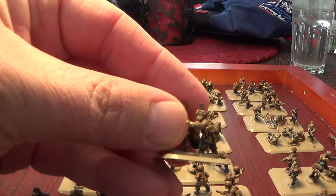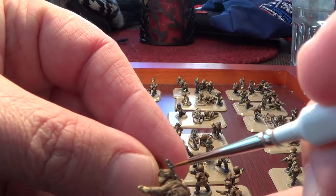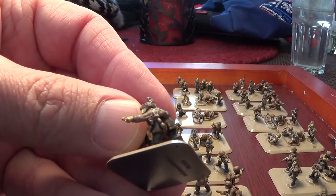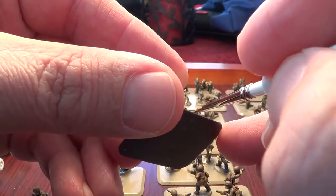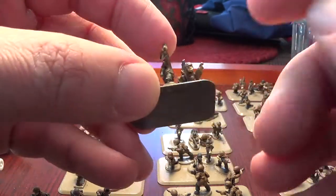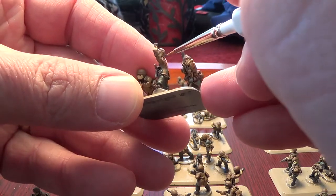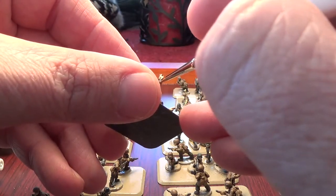I'll take the figure here — just a tiny dab onto the tip, just a tiny dab of paint — and then I'm going to go through and start doing very small camo lines on his jacket. Little dabs and little lines on his jacket. Work that around a little bit at a time, turn the figure around, do the other side — a little bit here, a little bit there — working my way around the helmet. You can think of it like a nice bright forest green type color, which is what they used.